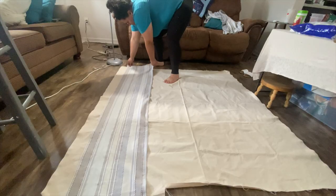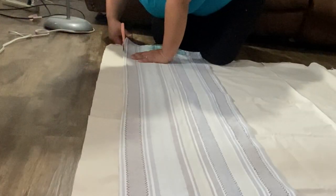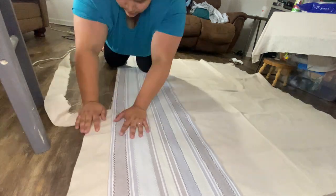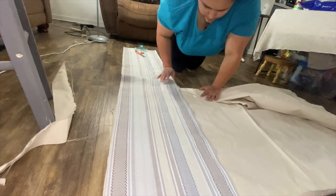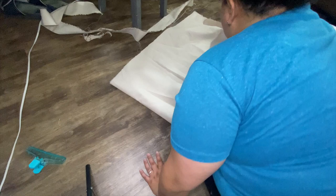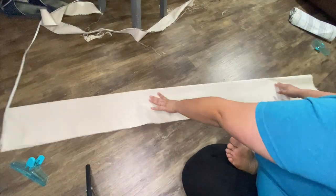So to get started making this runner, I'm just taking the canvas from my last project. I used a runner I already had because I'm not measuring and doing all the things, and then I was able to rip it all the way down to get the perfect length and width that I needed. I'm going to fold it up so I can find the middle — again, not measuring!